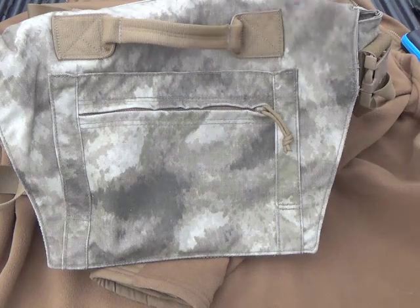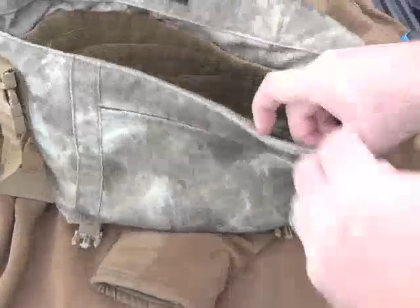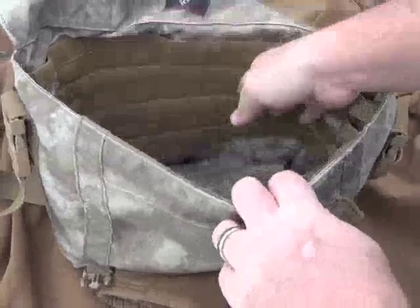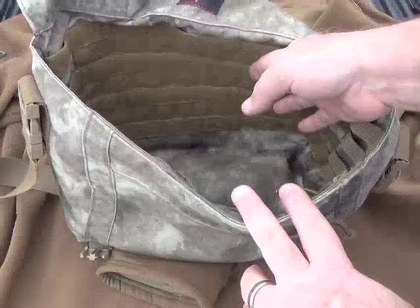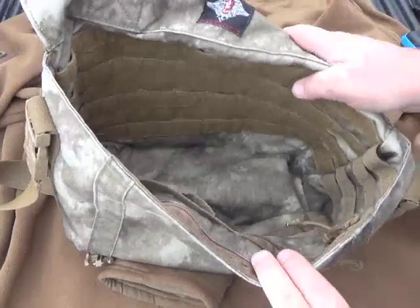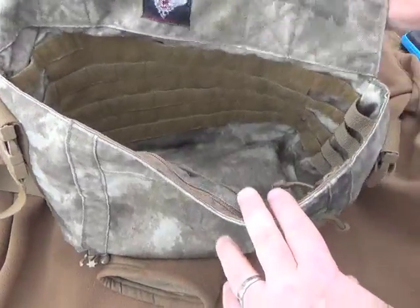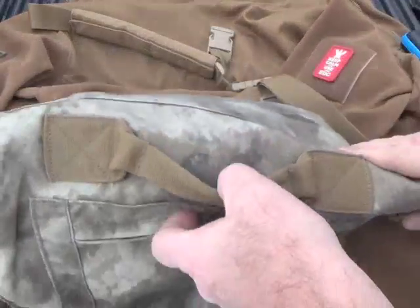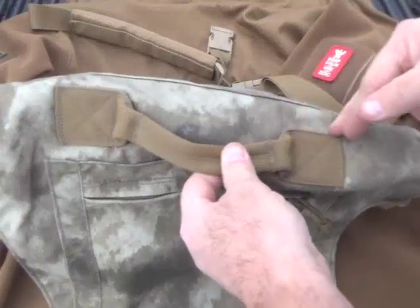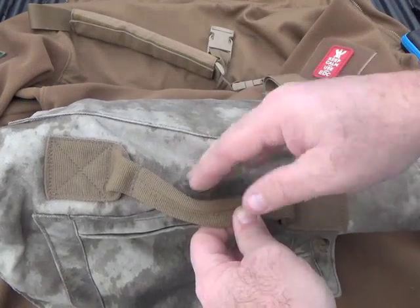To fight out of this bag, you've got to flip the lid to get to anything you might have in here - whether it's pouches for magazines, a firearm, whatever you need. Most messenger bags have the lid, but nowadays the ones designed to fight out of have a zipper along the top somewhere so you can get direct access to the main compartment without having to flip the lid.